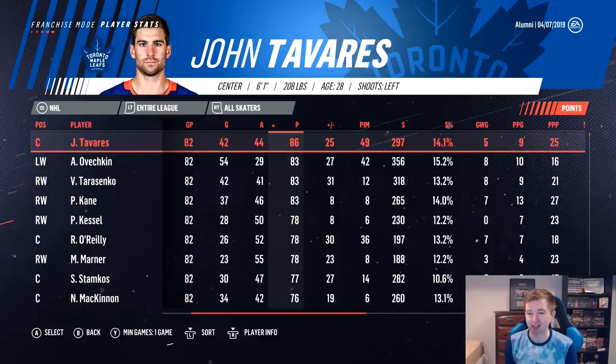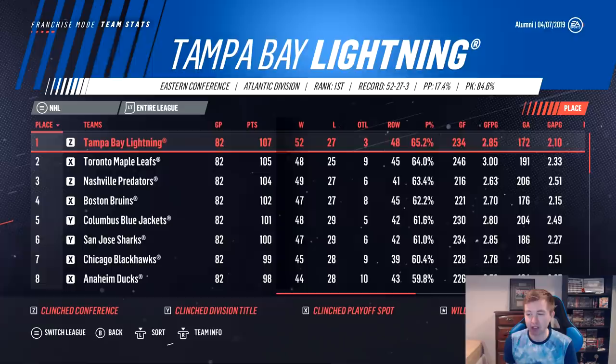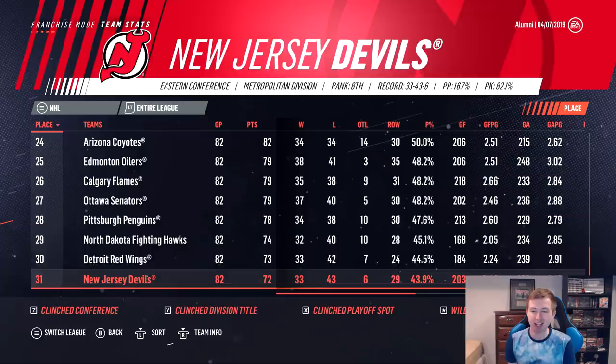Now checking where we finished in the entire league — we know we got last in the division. With 74 points, the last two alumni teams we did, Michigan and Erie, were both in the mid 60s, so there's a chance some team is worse than us. As the standings scroll down — 79s, 78s... 74. We are not last place! The Devils and the Detroit Red Wings both finished worse than us. So obviously we didn't win the playoffs, but that is an improvement — not finishing last. We'll take it.